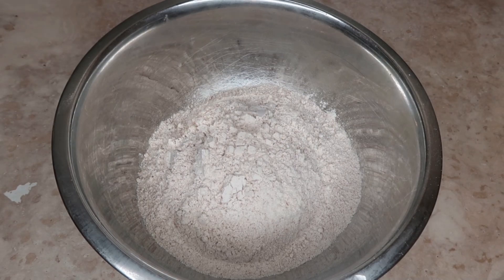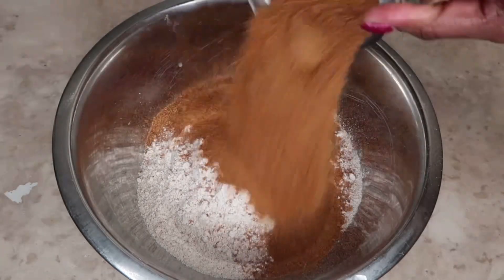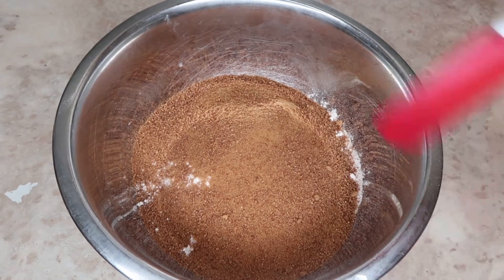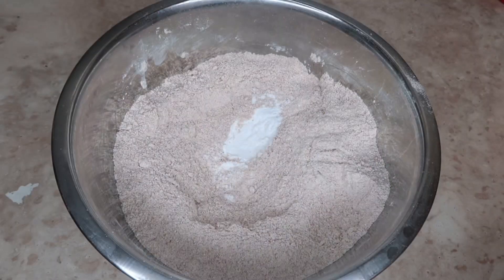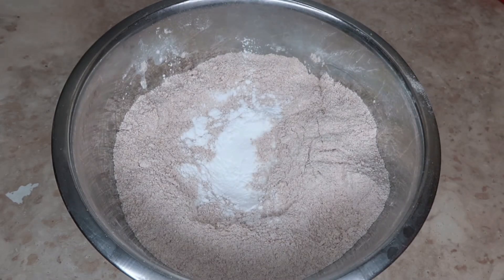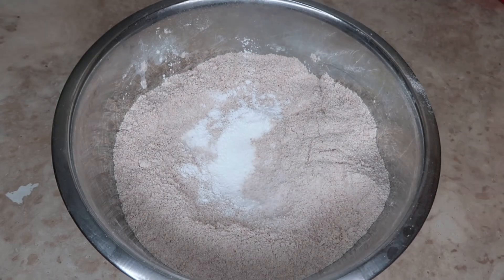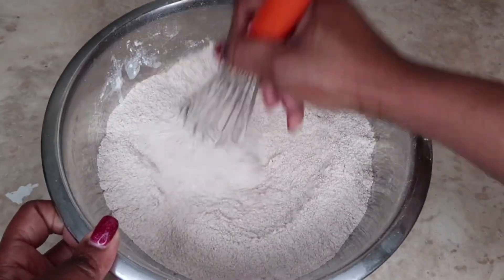Let's go ahead and add all the dry ingredients first. I have one cup of coconut sugar. Mix that together very well. Two tablespoons of baking powder, one eighth teaspoon of salt — you can use any salt that you like. So that is it for the dry ingredients.